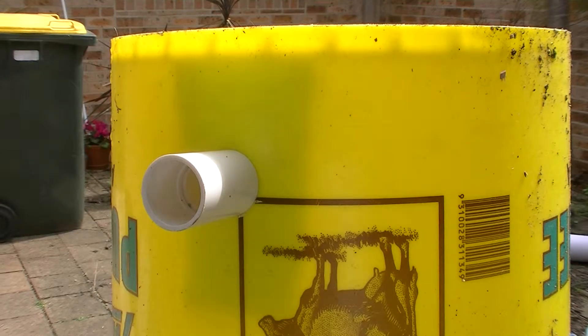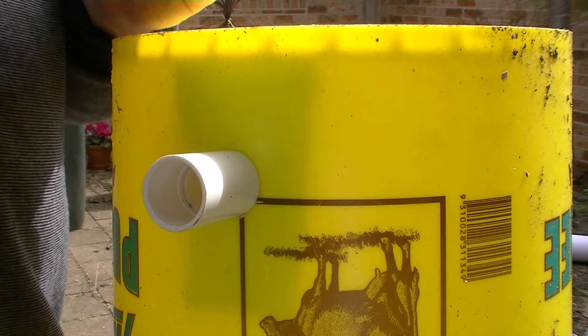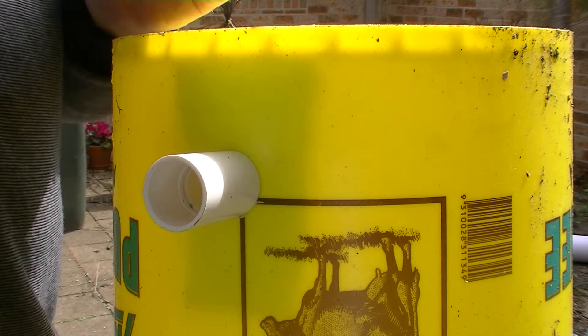I've left this one un-siliconed when I assembled it, so we're going to assume that I did silicon it but it's got a leak in it, and I'll show you how to fix the leak.